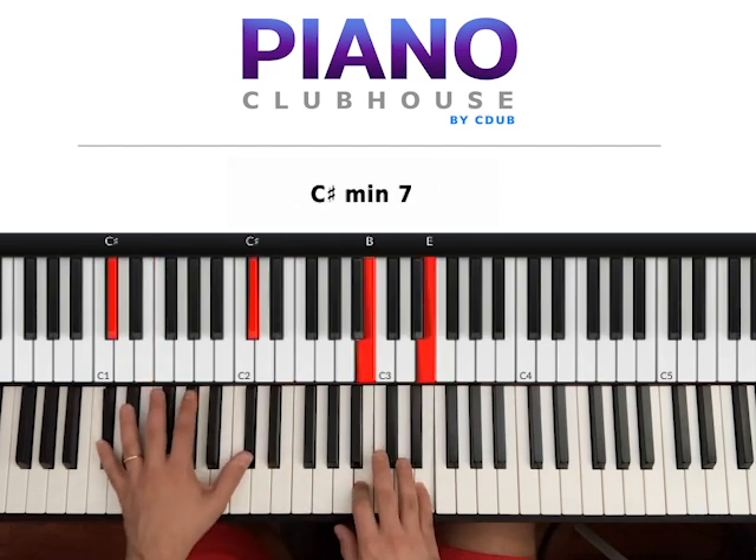Right hand stays the same, left hand goes to C sharp. One, two, three — C sharp. One, two, three.